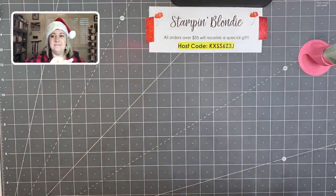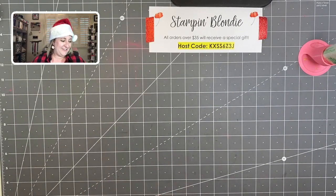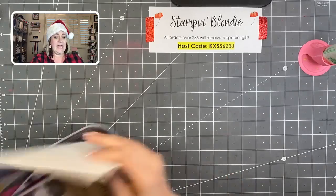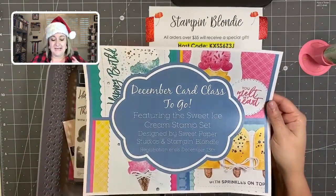Let's go ahead and switch the camera here — oh, I hit the wrong button, hold on just a second. There we go. You think by now I would have that down! Okay, the first thing we're going to go over is my December card class to go, featuring the Sweet Ice Cream stamp set.